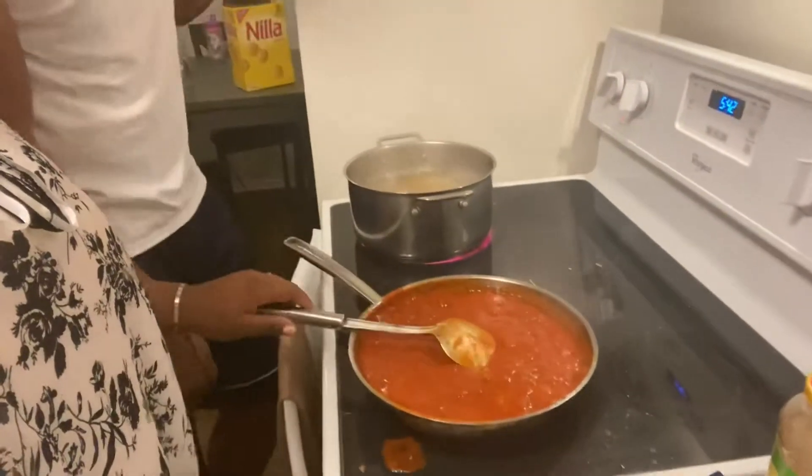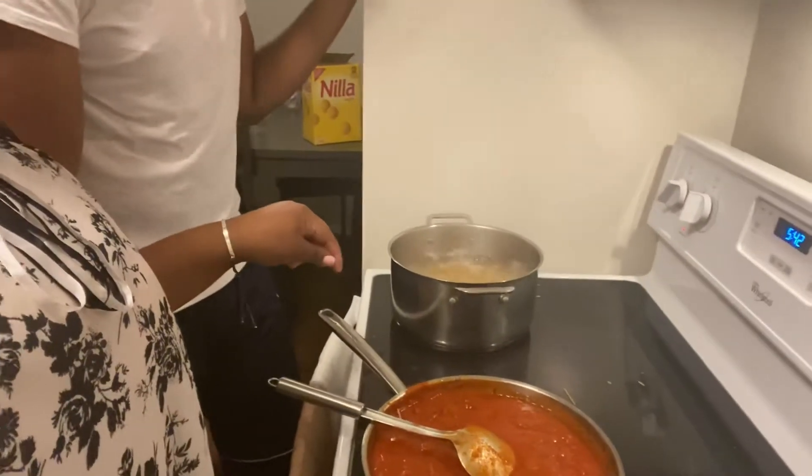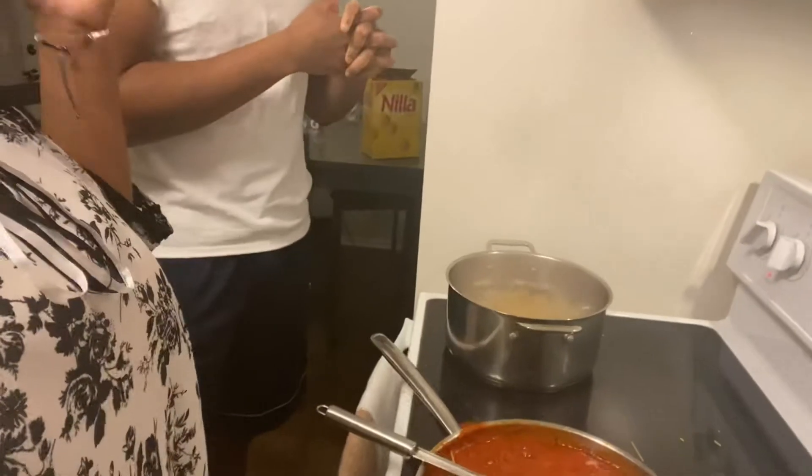I'm gonna let this simmer, keep stirring. Usually what I'll do is take one noodle out and bite it to see if it's a good consistency. Obviously I don't put it back — I eat the whole noodle. Even if it's a little hard in the middle I'll be crunching through it. We're gonna wait.